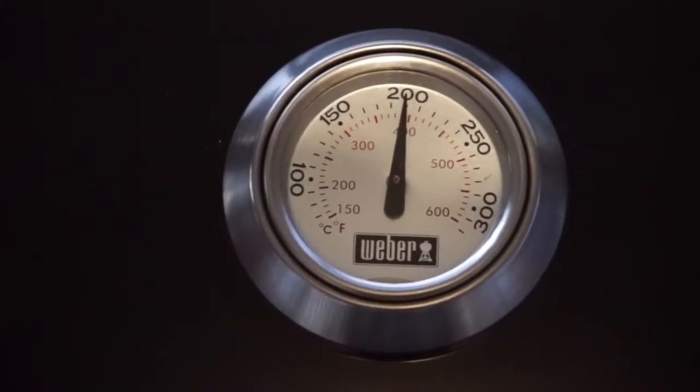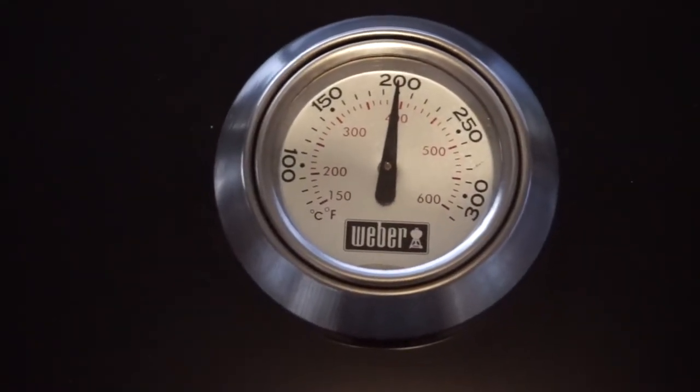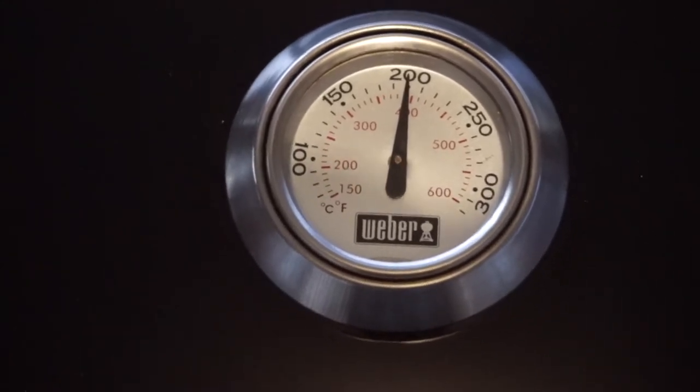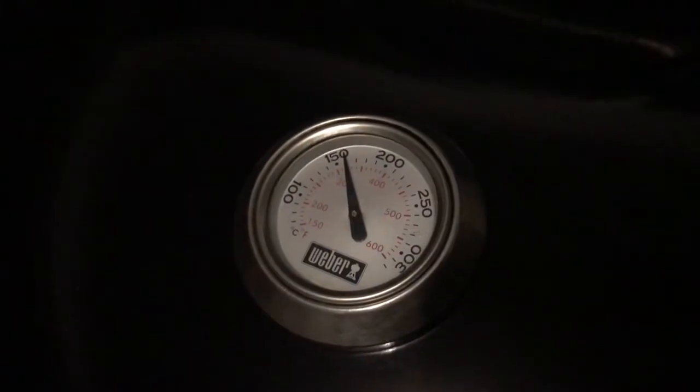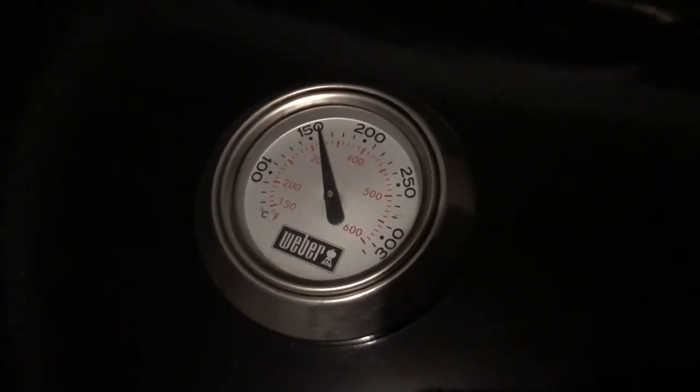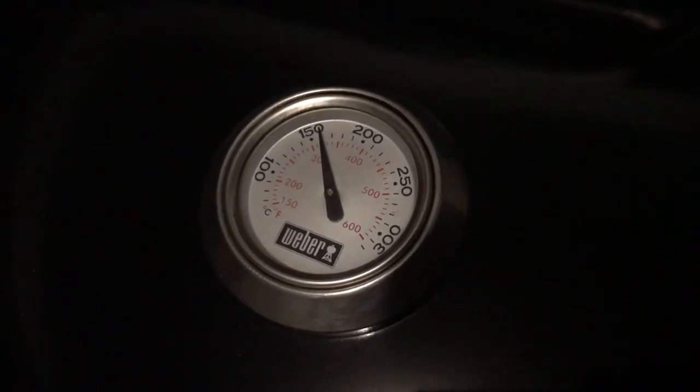All vents are wide open and the temperature appears to be maintaining around 200 degrees Celsius, which is exactly where we want it. It's been about two hours and the temperature has come down significantly to around 160 degrees Celsius.